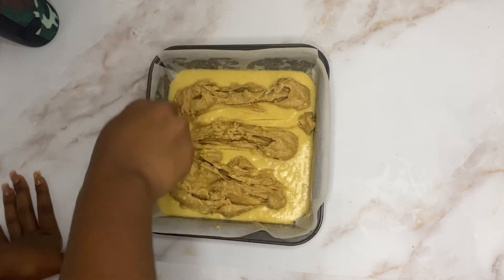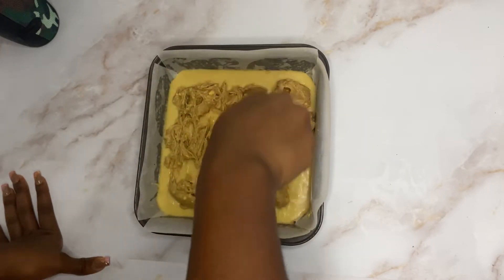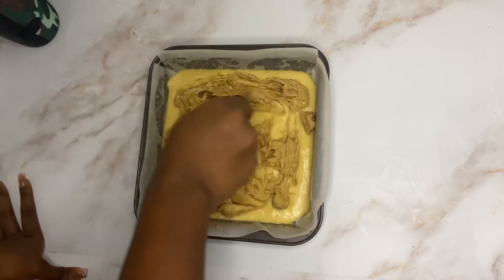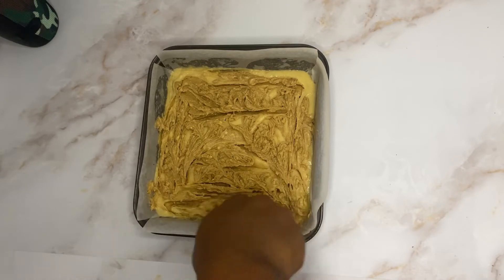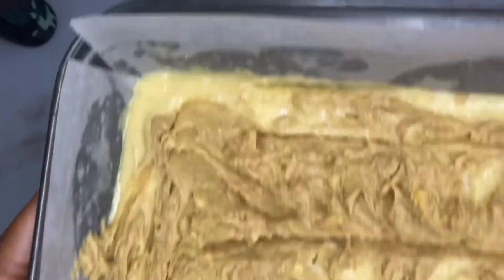After mixing, line and spray a seven by seven inch pan and pour the batter into it. Set that aside — it's time to prepare the cinnamon filling.